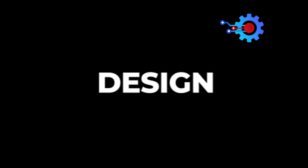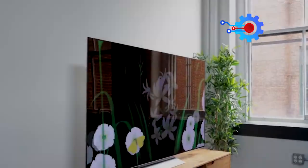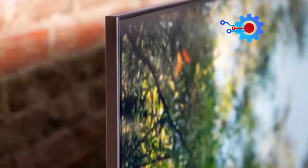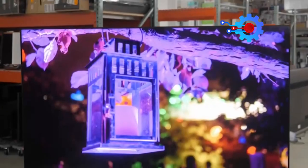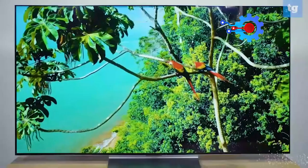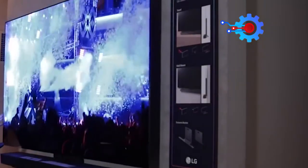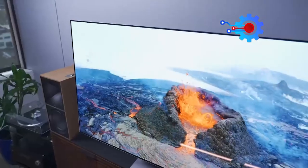The LG C3 boasts an elegant and sleek design that effortlessly blends style with functionality. It has a visually beautiful design with a thin profile and bezels that maximize screen space and reduce distractions. Being lightweight makes it an incredible addition for easier installation. The C3 series features a lightweight composite fiber construction, distinguishing it from the previous C2 OLEDs, while the slim panel remains with the integrated input section adding some bulk compared to the flagship G3 series.